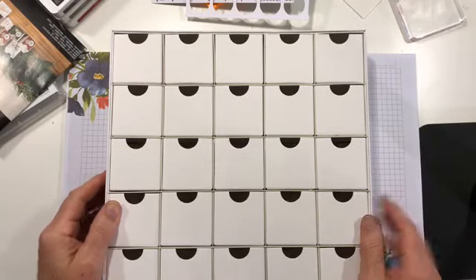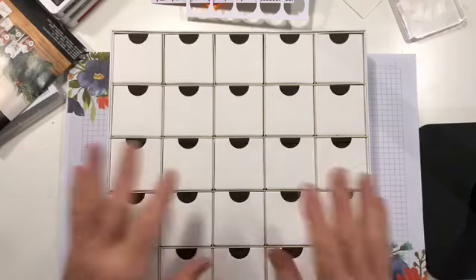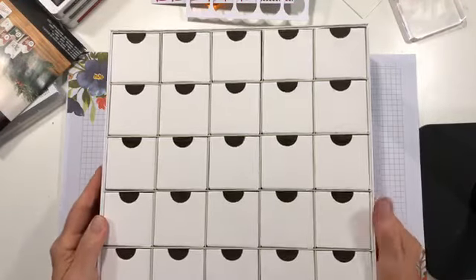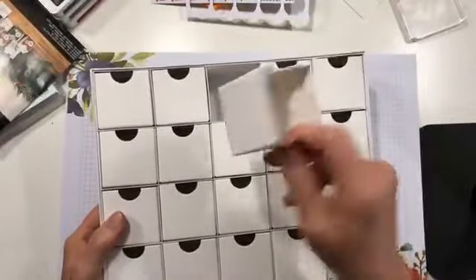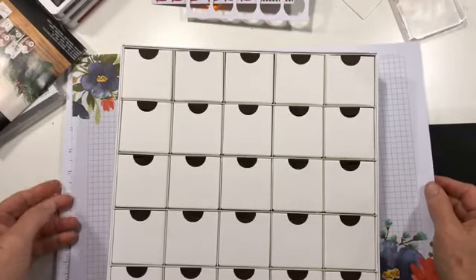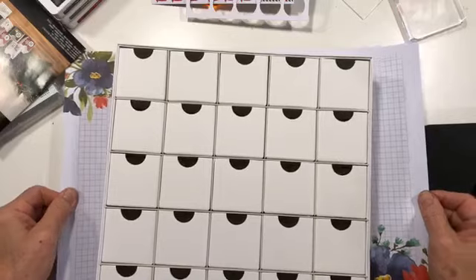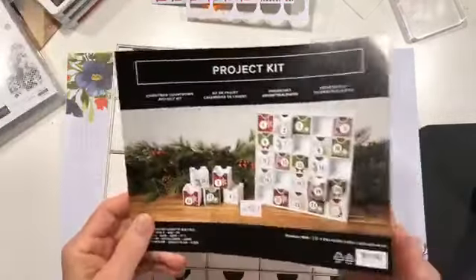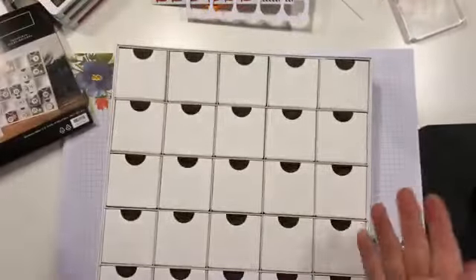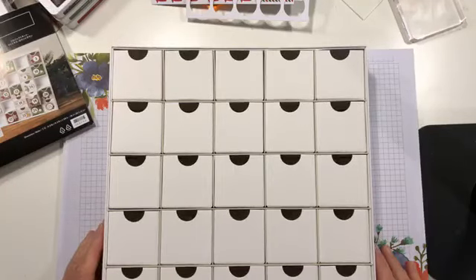The truth is, the box comes like this and inside is the already-assembled countdown box — which is kind of cool. It's got your 25 boxes all ready to go, and then it comes with all of the pieces and parts that you need to make your 25 little boxes.